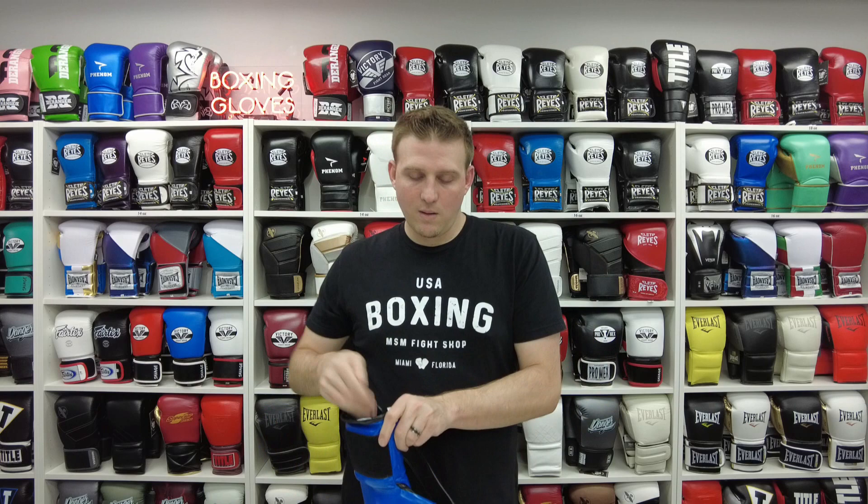With Reyes you're going to find that it's a nice supportive glove, especially in the wrist area. It has a nice amount of padding and it's still pretty flat. They have a nice amount of padding on the knuckle area. It's a little bit on the firm side, and from speaking with Reyes they've been changing the padding over the past year.